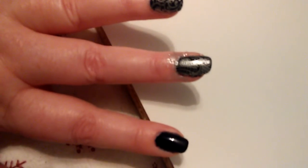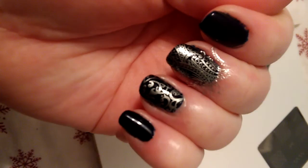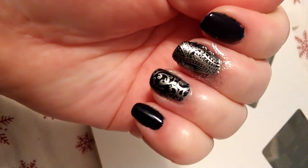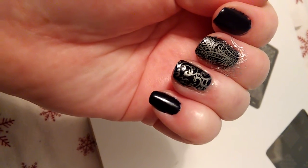That looks really good. My camera will focus again in here, please. Yeah, wow, that looks really good.